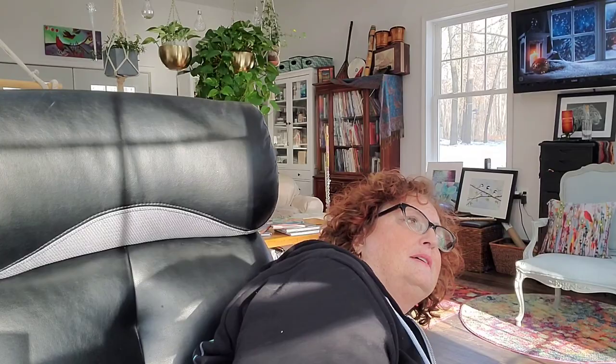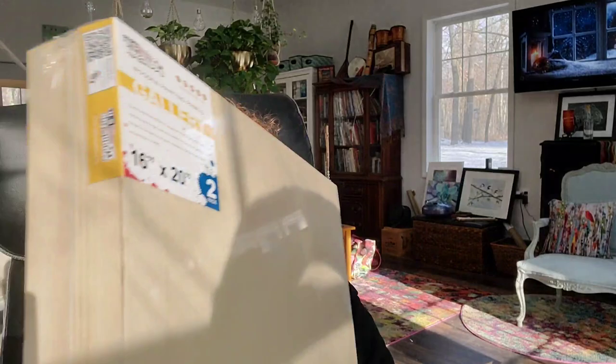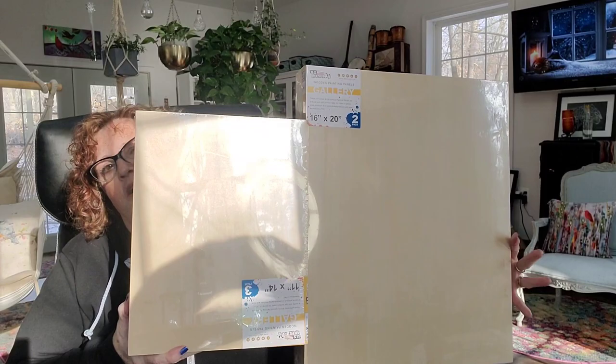I have a couple of unboxing things to show you — nothing spectacular. The first thing: Pat's new birch panels came in. I had to order them in sets of two because they were larger. These are made by US Art Supply, the same place I bought them before. They're one-and-a-half inch, 16 by 20 — and look at the difference: the old ones were 11 by 14.